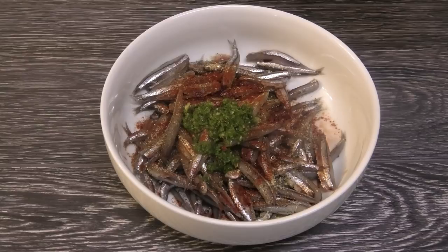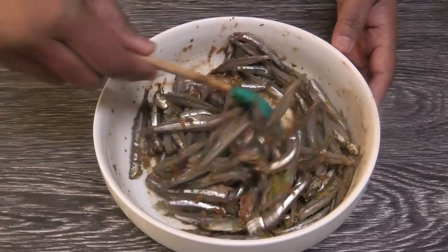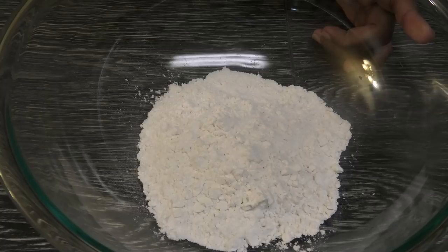All you do is mix to combine, then I'm going to allow this to marinate for about five to ten minutes. Now, to make the dry flour batter that's going to coat the fry dry —